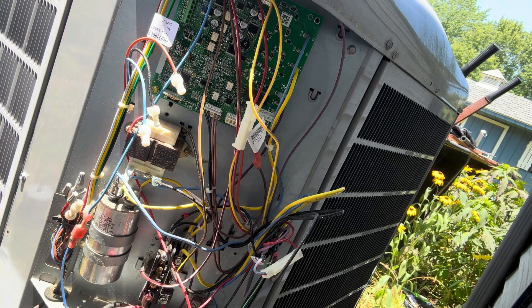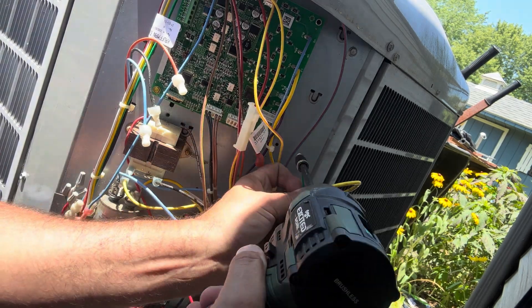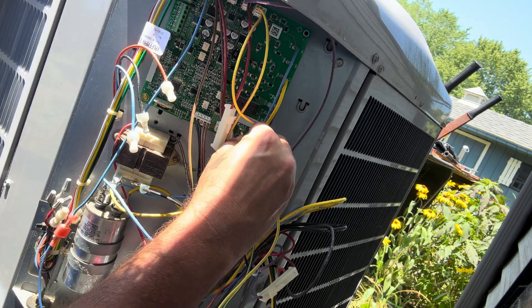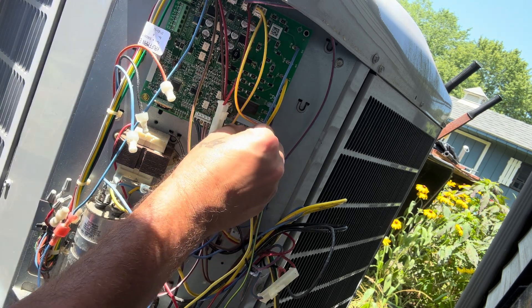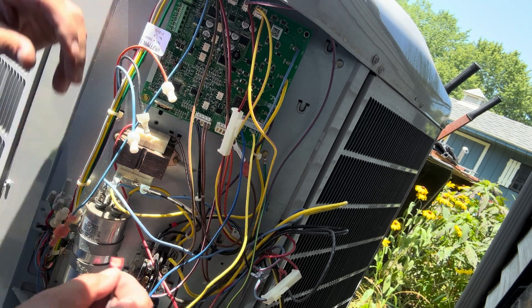Alright, our black wire went to the bottom of the contactor. Reference the schematic for the other ones. Yellow went to PWM1, blue to PWM2. They make the connectors to fit where they go, which is helpful. And that means our brown wire will go to the top of the contactor.